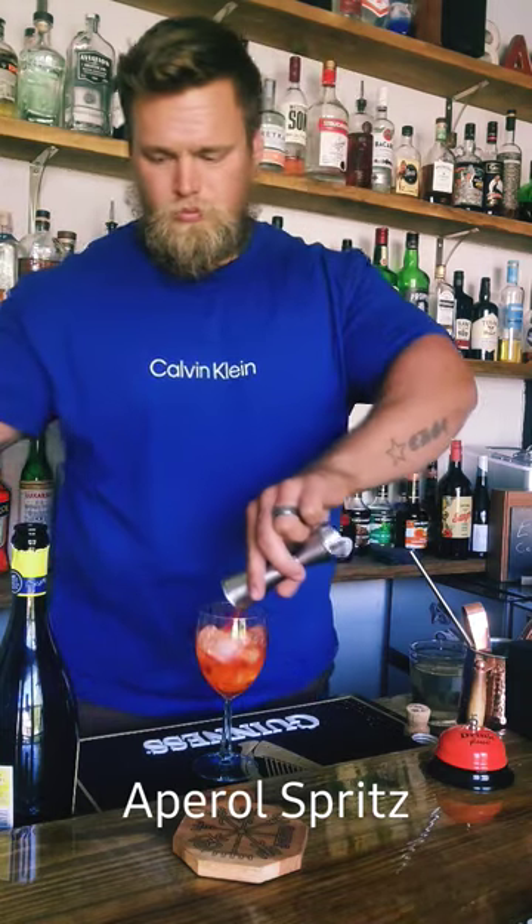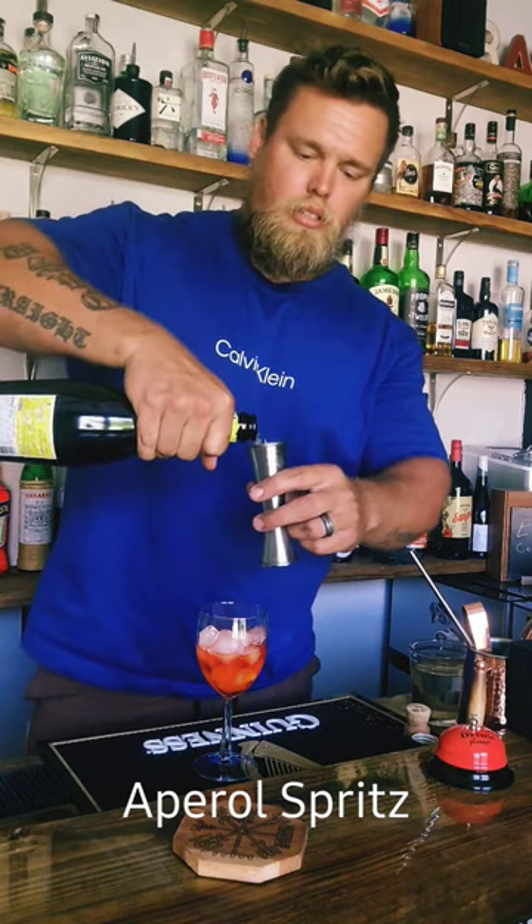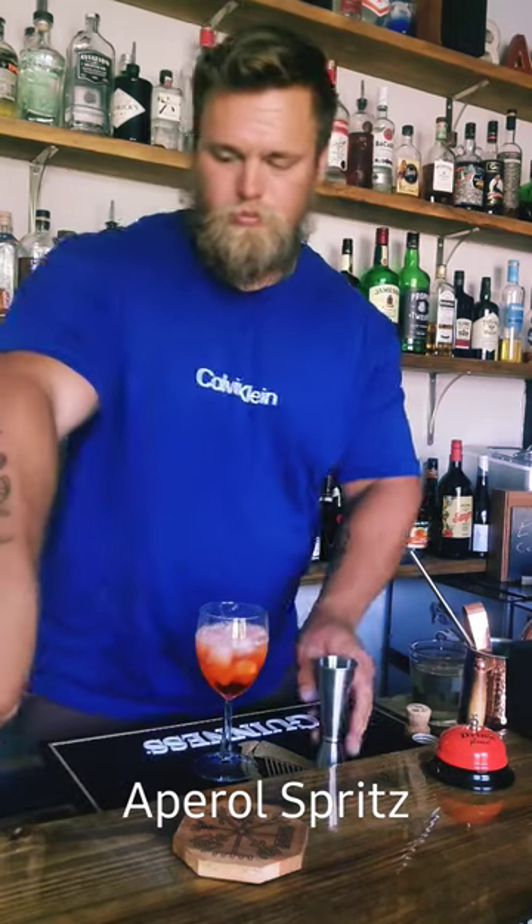Equal parts. Aperol. Champagne, Prosecco, sparkling wine — whatever you want. Equal parts. I did two ounces of each. Cheap club soda. Top it off.